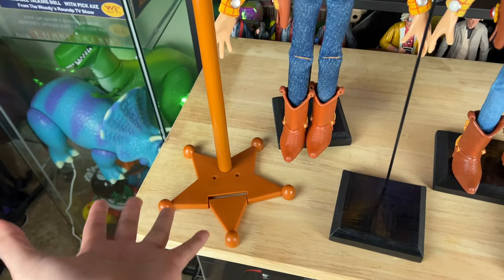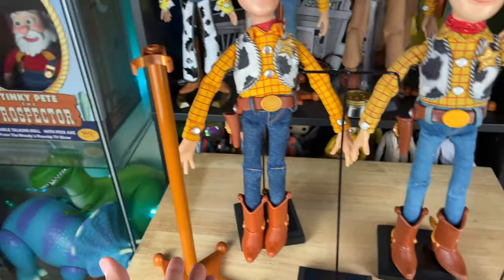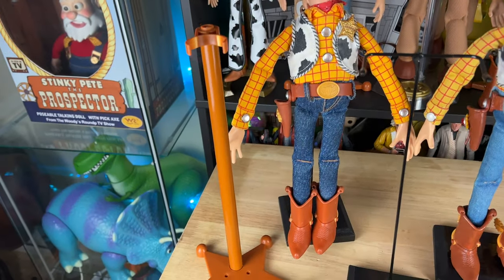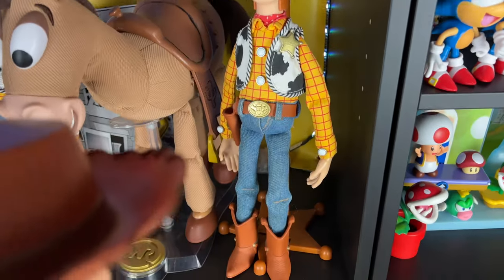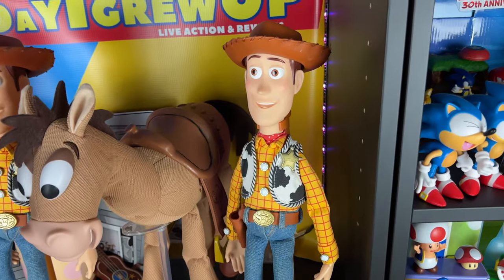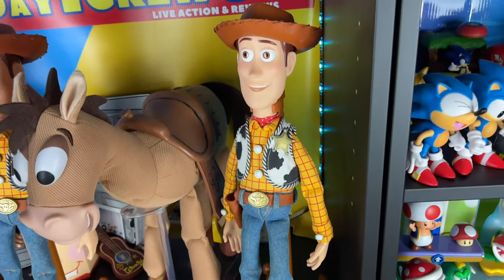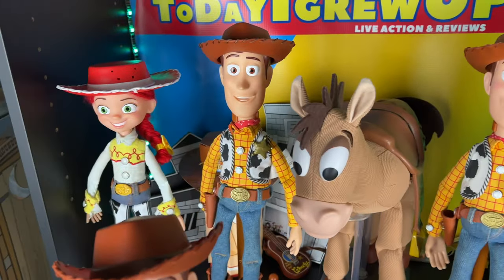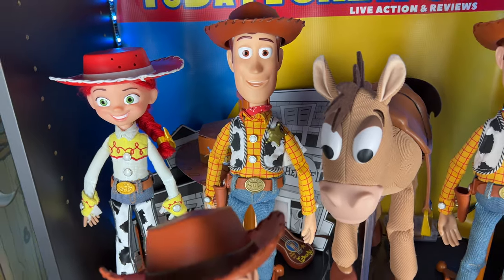The collection stand that we get from Thinkway Toys isn't bad, but I feel like it's not movie-accurate. This new wire stand is more movie-accurate. I'm still going to keep the Thinkway stands — for example, my cloud-pattern 2009 Woody, I'll keep him on his Thinkway Toys stand since he's not modded and he's factory original. And this other Woody I'm going to make into a Woody 3.0 movie-accurate mod.